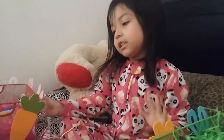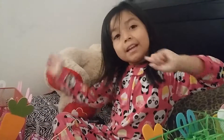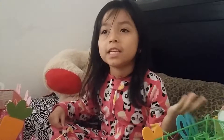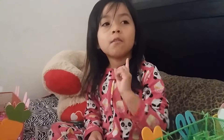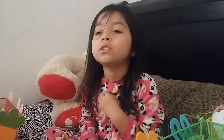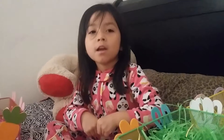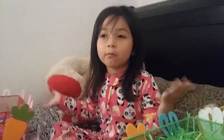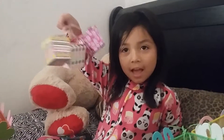So yeah, this is it guys! If you want, you can check out my other videos. If you want me to do more videos, just comment down below. Bye guys, happy Easter!